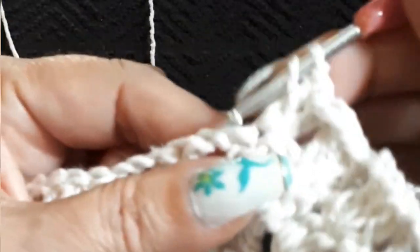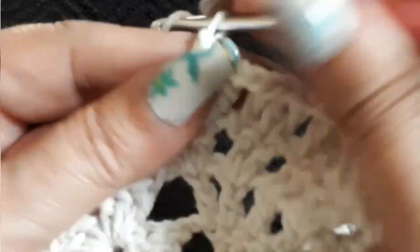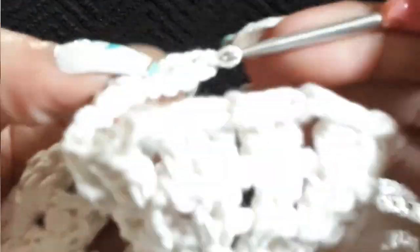Two chain separation — same space double crochet twice, next space one double crochet, two chain separation. Same space double crochet, next space double crochet, two chain separation, and do our group. Everything else stays the same — nothing changes. Wherever there's two chain separation that's what we do, wherever there's four we do four, and the pineapple is five chain loops in the pineapple.